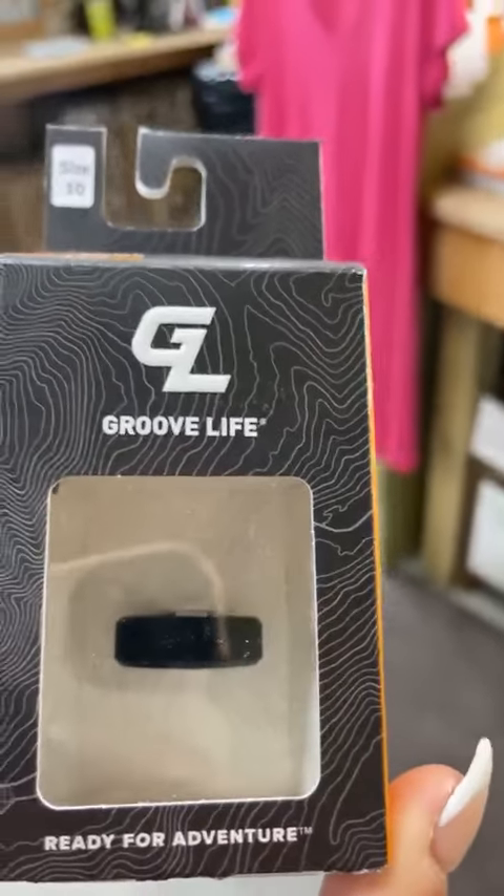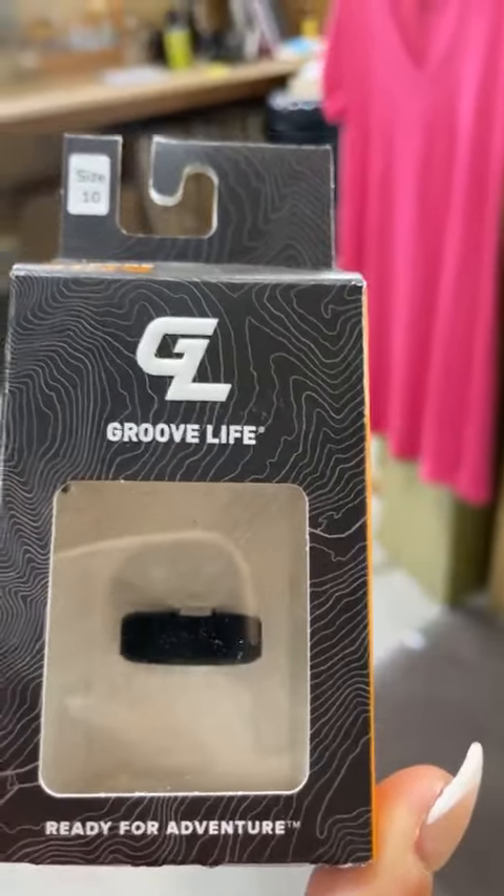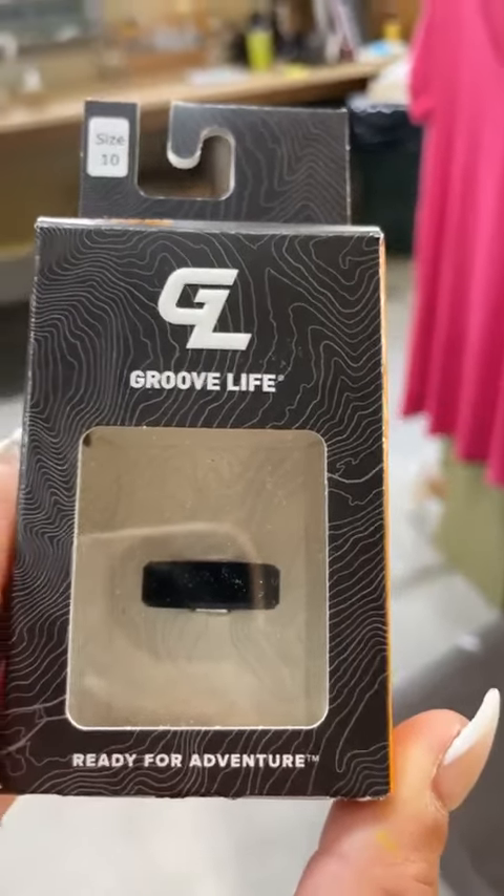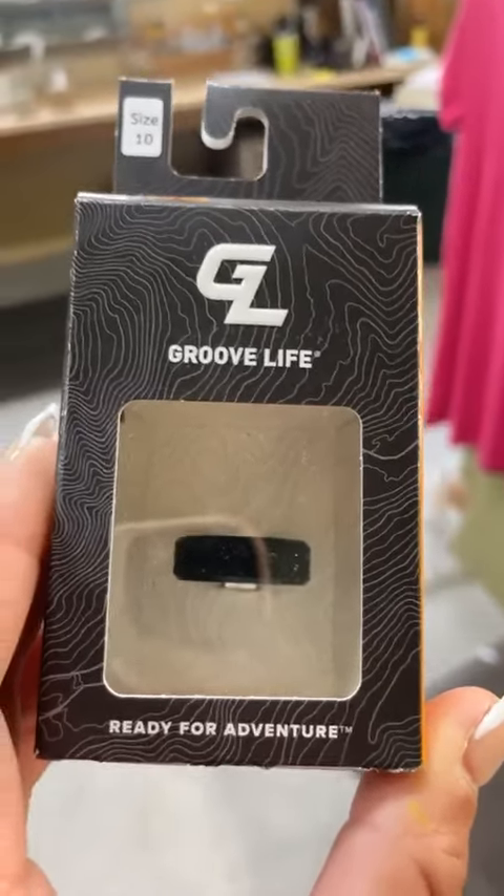Lifetime warranty. All sizes restocked. Come and see us. We are open 10 till 6, Monday to Saturday, and then Sunday 10 to 5. Hope you guys are having a great day. Bye-bye for now.